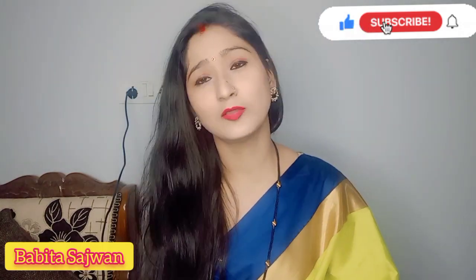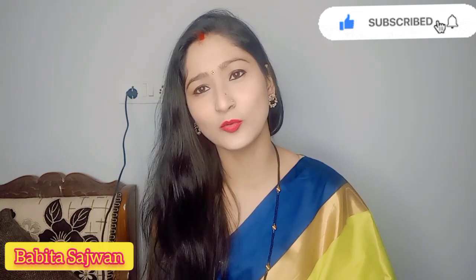If you are newly married, you can wear this look at home, or you can wear it for a small function as well.